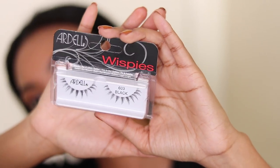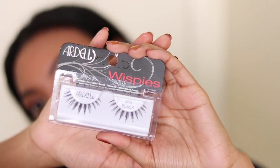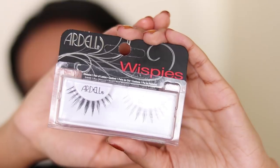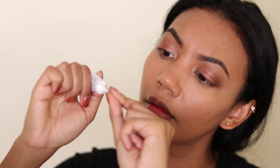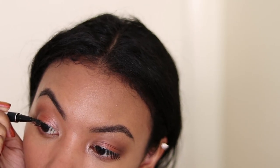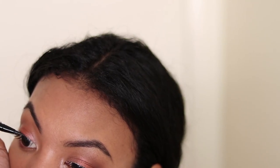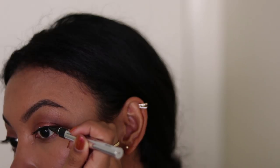I don't remember which lashes I used for the intro, but I hated them, so that doesn't even matter. Instead, I'm using the Ardell 603 Wispies. I'm obsessed with these — Rox gave these to me. I think if I use them again I'll probably trim them because they're a little too long for my eyeballs. I love the way that these look on my hooded eyes. Since these lashes had gaps in the band, I'm just filling them in with a black liquid liner. This is the Physicians Formula liner — I love this stuff.